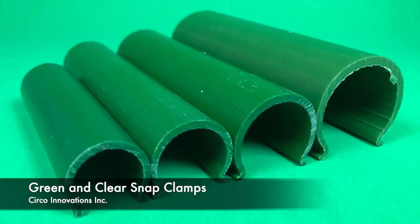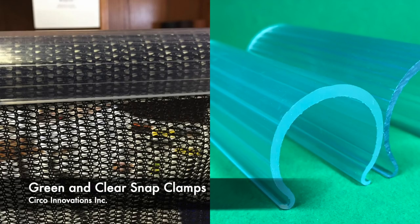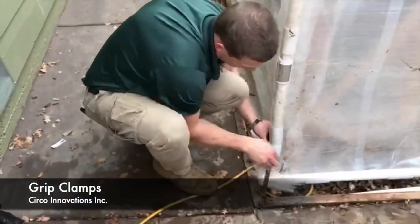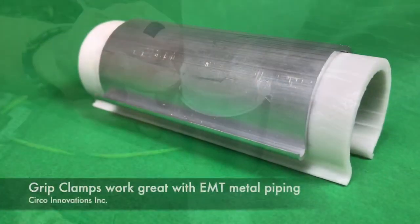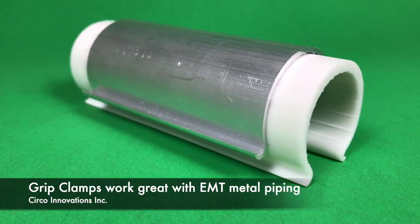Circo also carries green and clear fittings as well. Next we have the grip clamps. They're aluminum and are designed to go over the snap clamps to increase the holding strength. They also work great when using EMT metal piping.